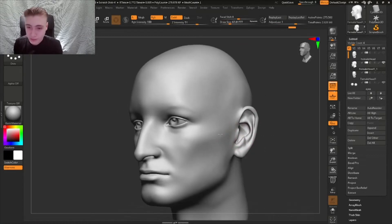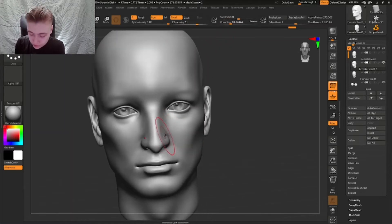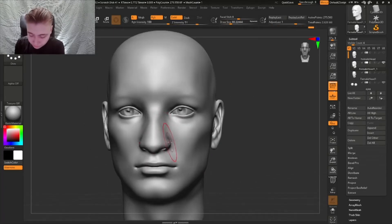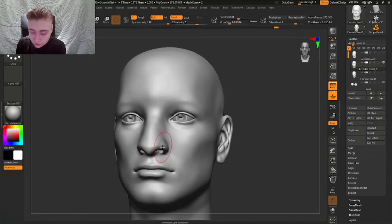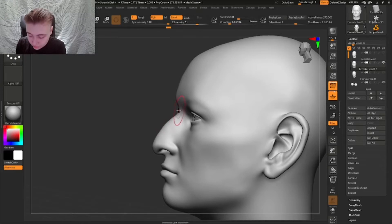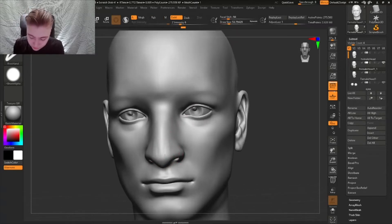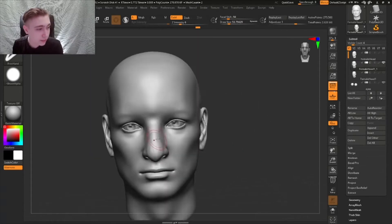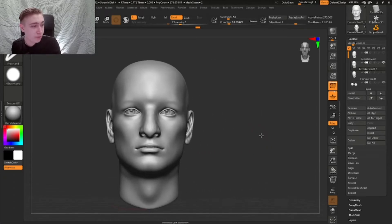Here I'm just gonna start by changing the nose a little bit, making it a lot bigger actually. A bigger nose is really going to make him look a lot older. Just over-exaggerating these shapes here and making the nose a lot bigger. It still looks pretty young right now but we haven't added any wrinkles or anything like that yet.